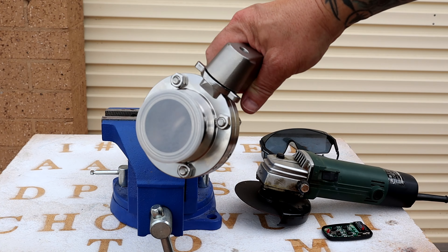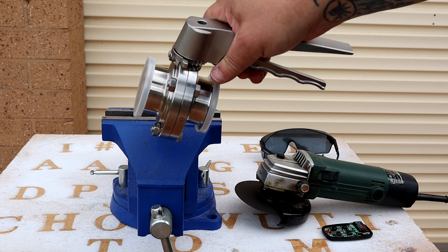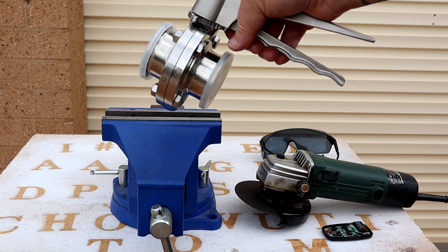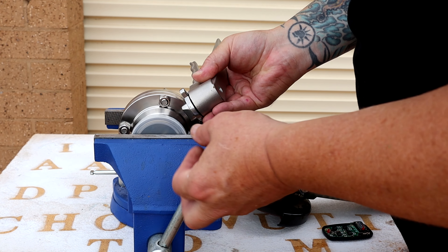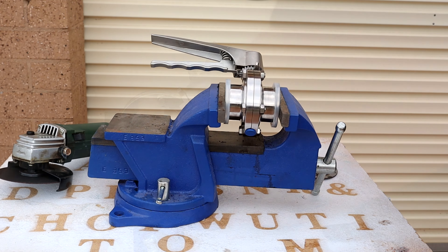I put these plastic covers back on — they're really handy to keep, don't throw them out when you get them with your stainless gear. They're good for storing your stuff clean and sanitized. That'll help me put it in the vice without damaging it. Doesn't have to be tight, it's just to hold it nice and firm. Safety goggles on.